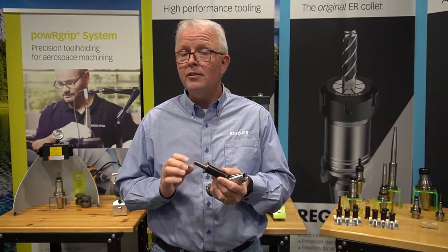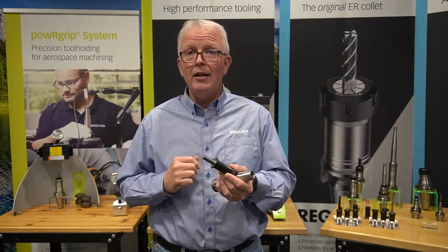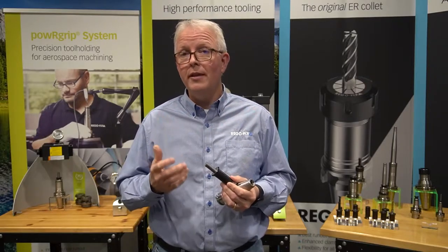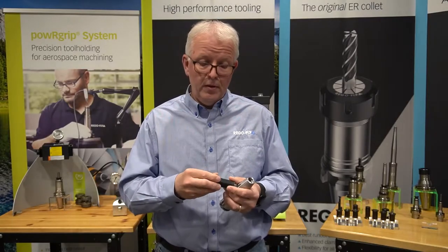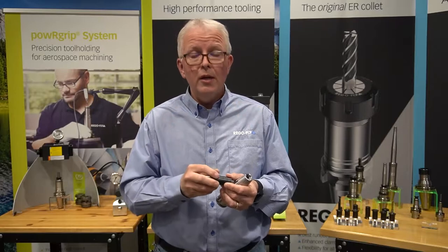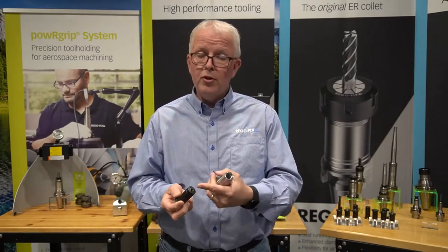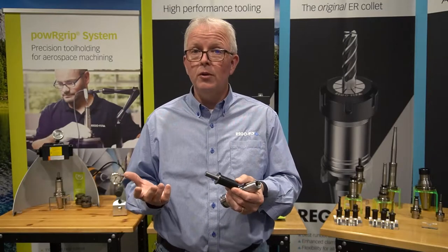All cutting tool shanks should be H6 diameter — they simply just slide right into the collet. The collet and the ID of the tool holder have a 1 to 100 taper. It's a very shallow self-locking taper. On the edge of each collet, I have a square shoulder and I have a ground face to the front of each tool holder. That gives me a positive stopping point and it also allows me to use the built-in backup screw to easily preset my tool length.